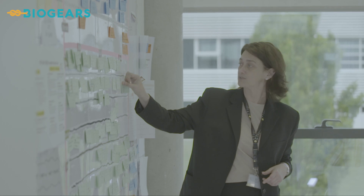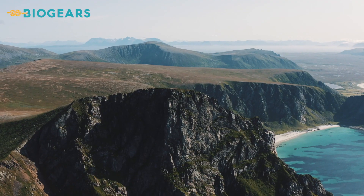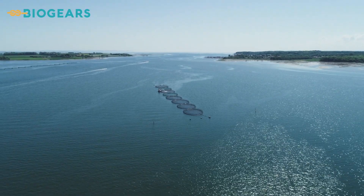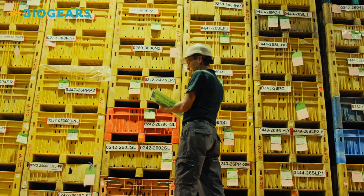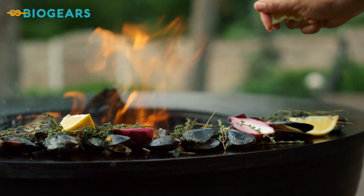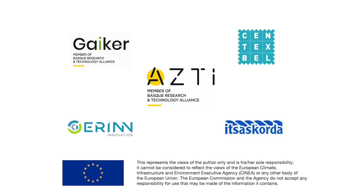The next step for the project will be exploring how these new BioGears can be implemented across Europe. It is hoped that the project's final results will bring socio-economic and environmental benefits to the aquaculture sector, such as new value chains, less plastic at sea and higher quality products for consumers.